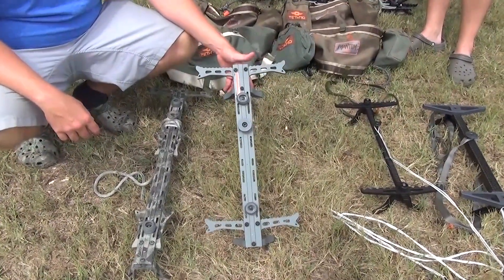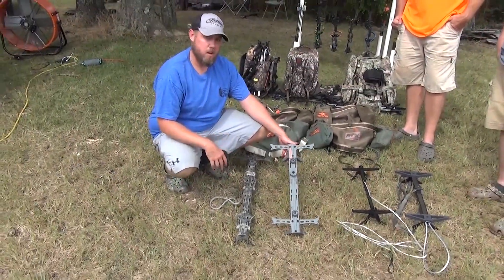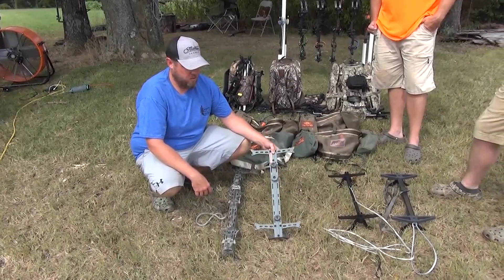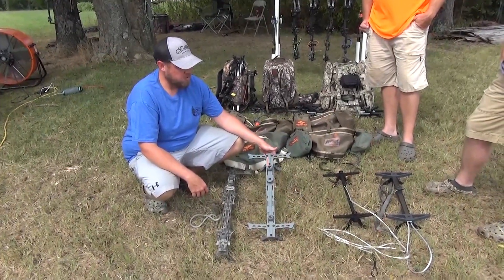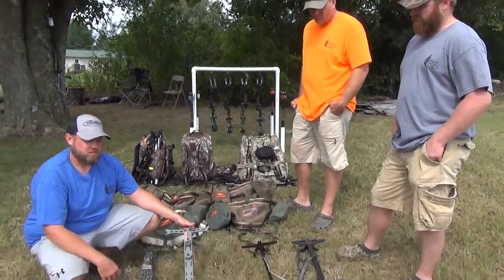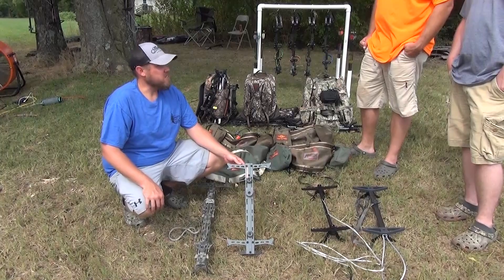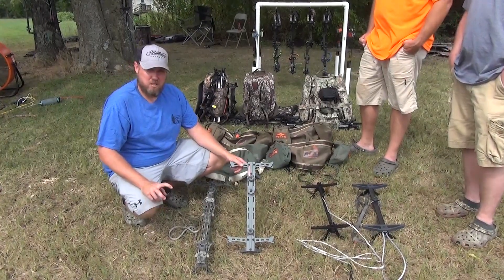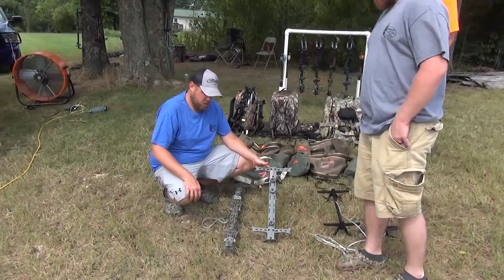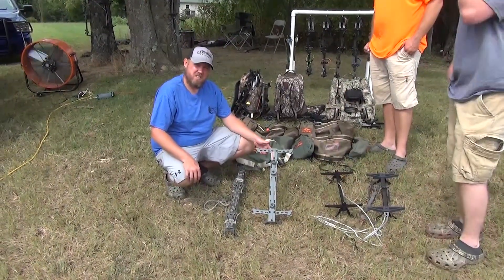These are the 17-inch Hawk Alien sticks — around $130 for four to the door. Probably one of the lighter sticks on the market, and it's a budget stick. The full-length ones are three pounds of sticks; these come in around 2.2 pounds — just a shade over two pounds each.